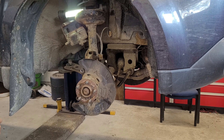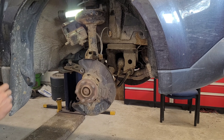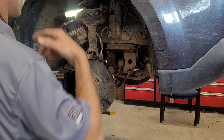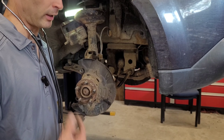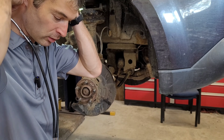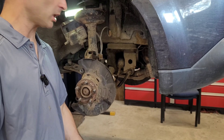Alright, you can put it in gear and let's have a listen. Neutral first. Well, I hear the same exact thing, guys — and it's pretty loud. If I could get you guys to listen to it, I'd do that, but I don't think a microphone will pick it up with these earpieces. So I guess we're going to go further — we're going to go into the wheel bearing.